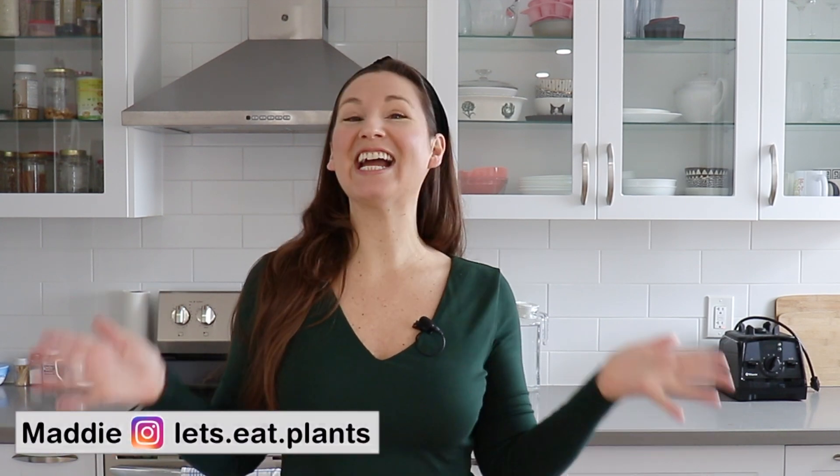Hey guys, it's Maddie from Let's Eat Plants and today I am so excited because we are doing a meal prep with the Forks Meal Planner. This video is kindly sponsored by Forks Over Knives and I am so excited about this partnership.